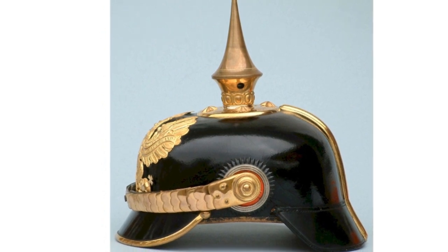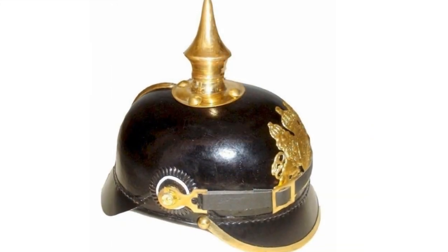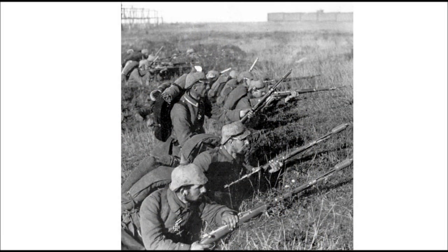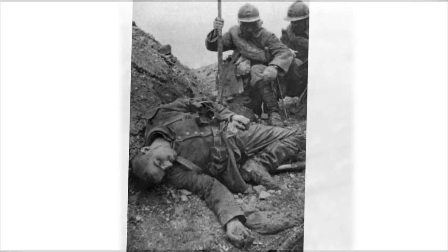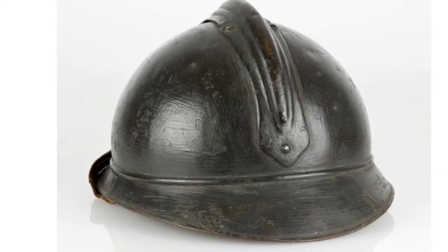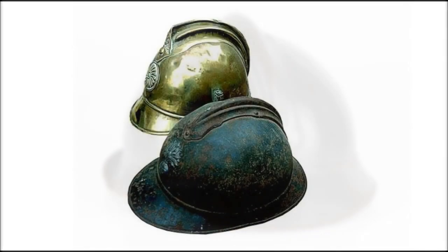Once the highly dangerous trench war of World War I began, these types of helmets became a big problem and offered little protection. Due to the high number of casualties and deaths as a result of severe head wounds during the Great War, the French designed and initiated the use of the first steel helmet. This helmet, called the Adrian helmet, became the helmet by which all further steel helmets evolved from.